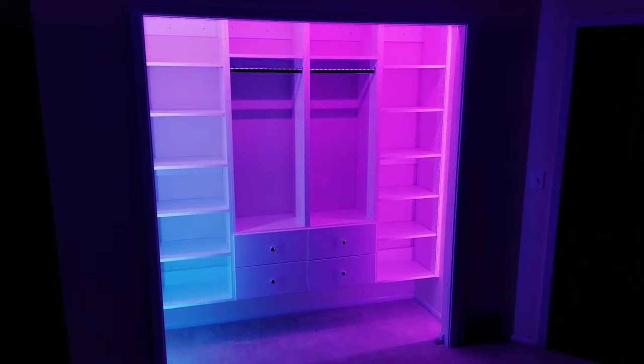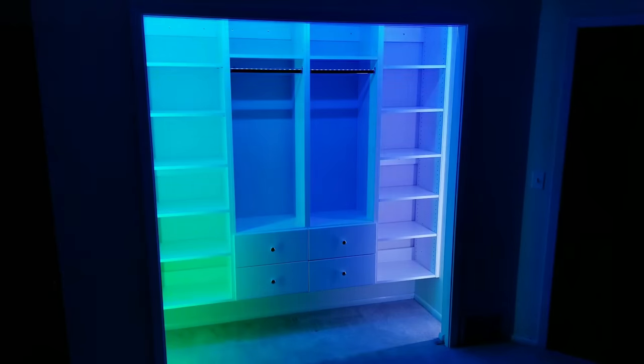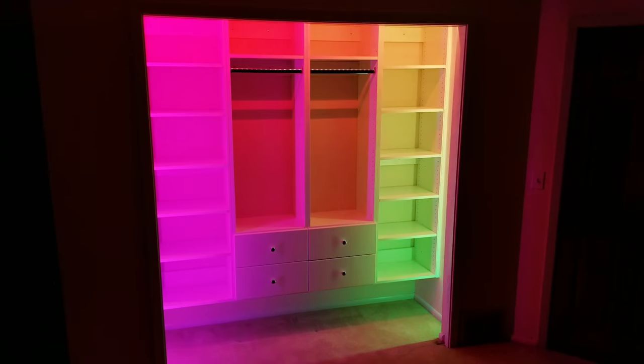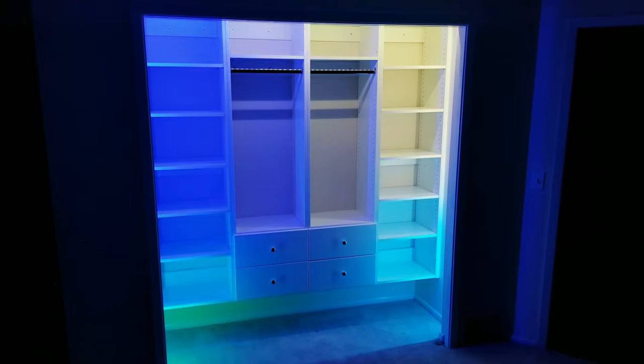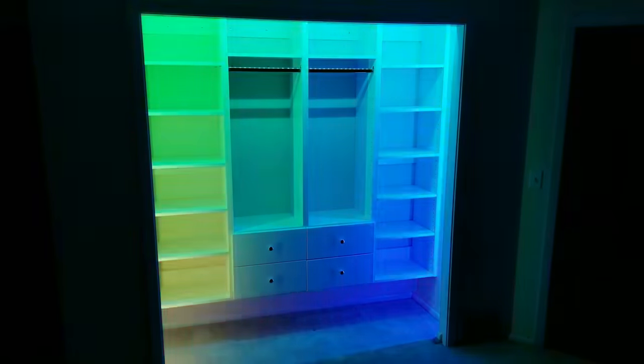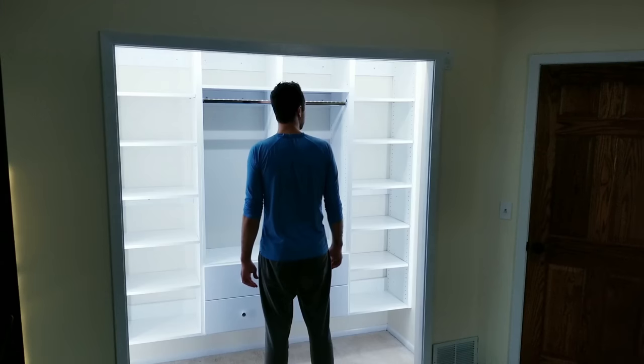And finally, even though it's something I don't see myself using, it's still fun to play around with the color effects to appreciate how cool indirect lighting can be — which means you're not looking directly at the light source but instead seeing it reflect off the cabinets and back wall. So that about does it for this one. I hope you enjoyed the video, and if you've been wanting to do something similar to your closet or pantry, maybe at the very least this will give you some ideas you can incorporate into your project. Thank you all for watching, and as always, I hope you have a blessed day.